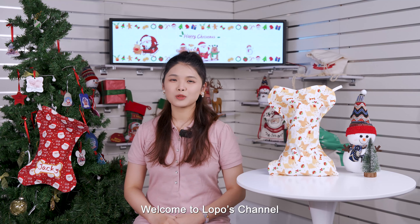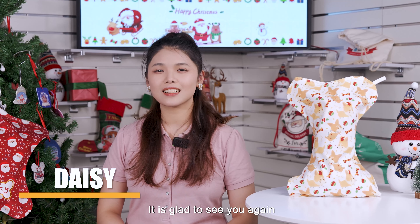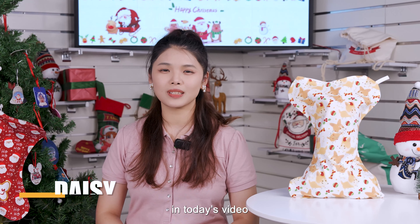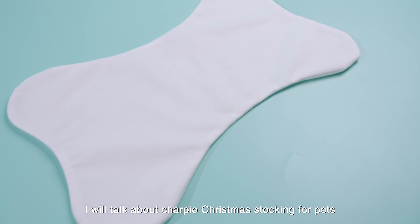Hi everyone, welcome to Lopo's channel. Here is Daisy again. It is glad to see you again in today's video. Today, I will talk about the choppy Christmas stocking for pets.